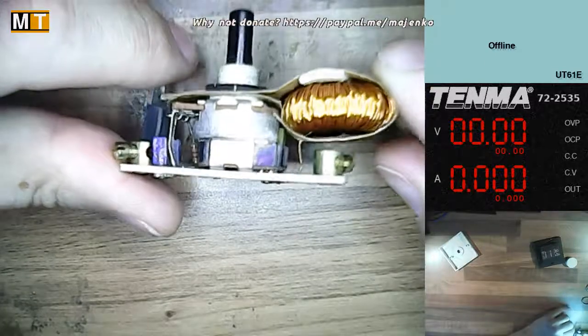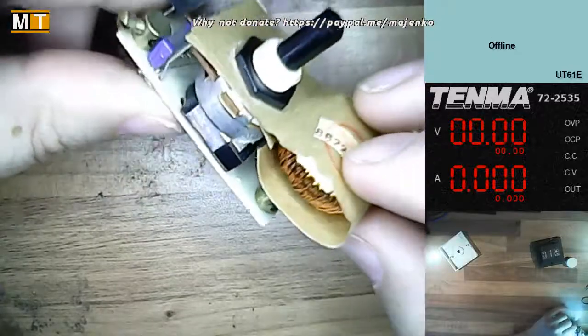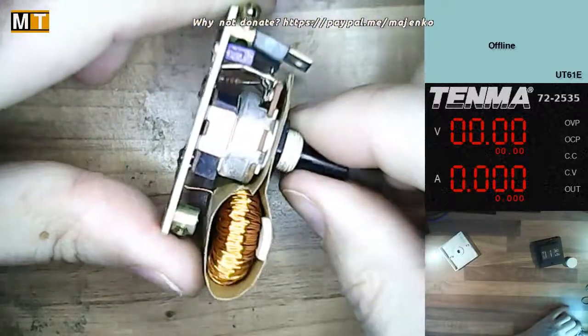We've got a huge coil held in place by a piece of cardboard. That's really, really advanced, isn't it? Cardboard. Wow. Unheard of.